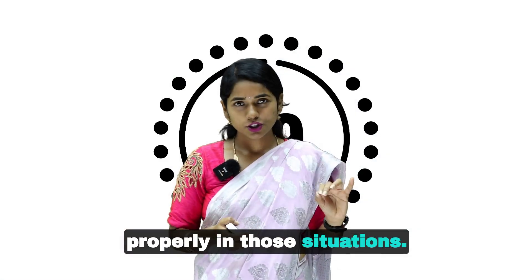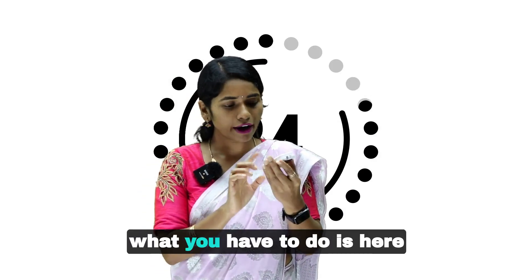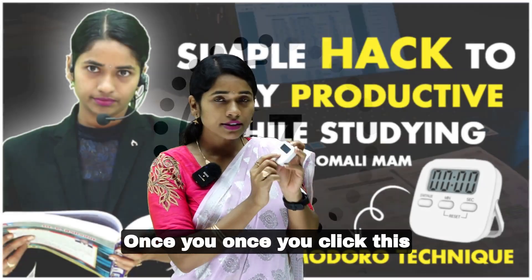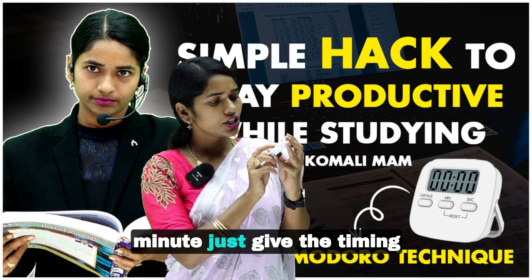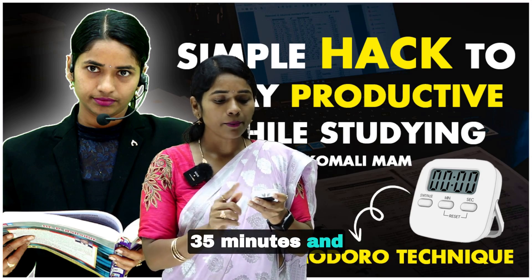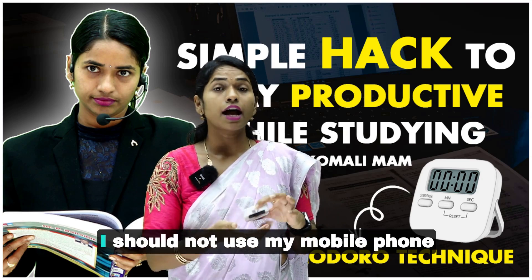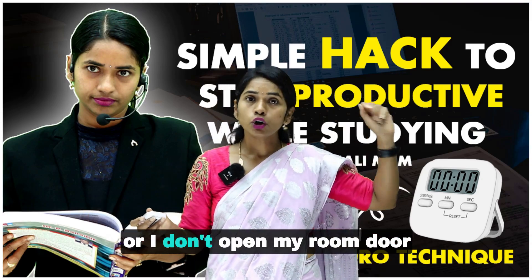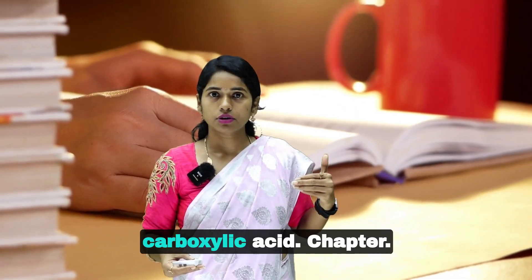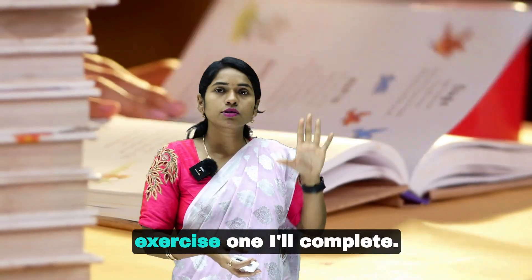In those situations, once you start using this Pomodoro watch, here three options will be there: start, minute, and second. Once you click minute, set the timing for 35 minutes and click start. Put a target — in these 35 minutes I should not use my mobile phone, I won't open my room door, I won't be distracted. For example: I will solve the aldehydes, ketones, and carboxylic acids chapter exercise one.